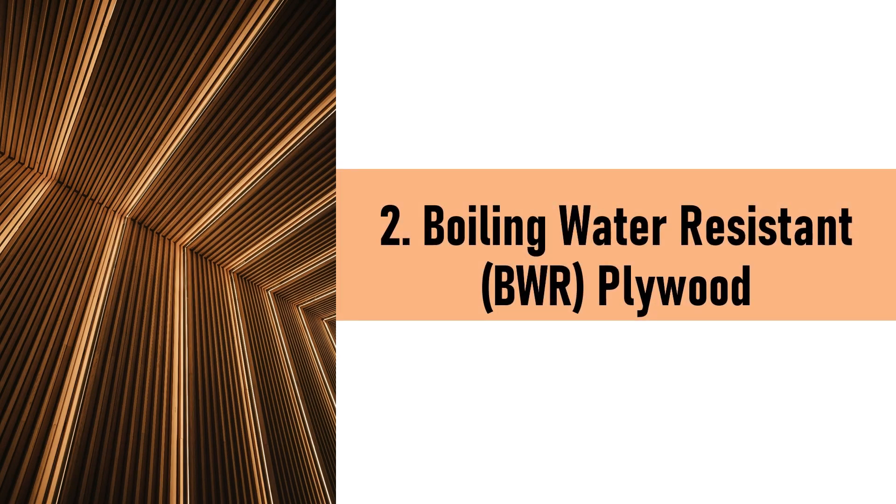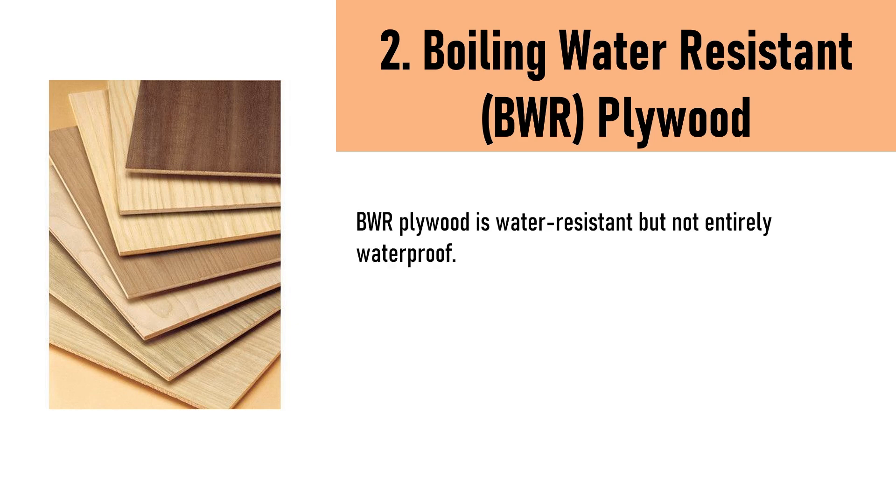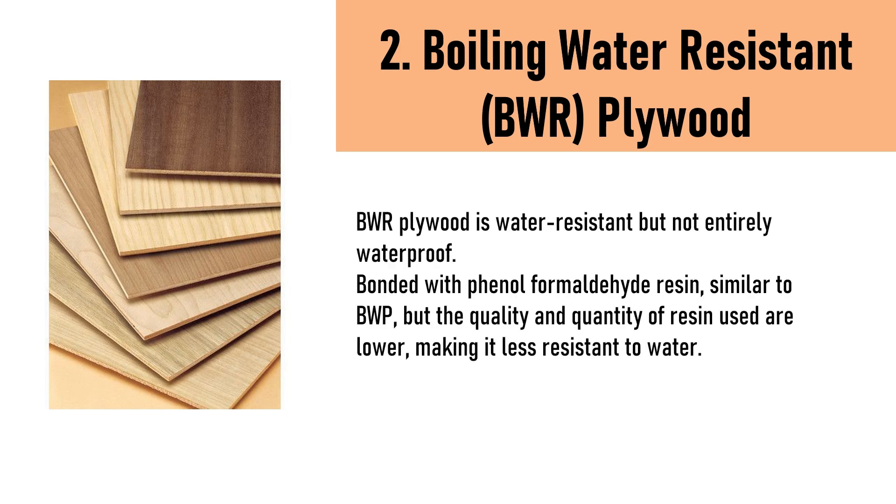2. Boiling Water Resistant (BWR) Plywood is water-resistant, but not entirely waterproof. It is bonded with phenol formaldehyde resin, similar to BWP, but the quality and quantity of resin used are lower, making it less resistant to water.